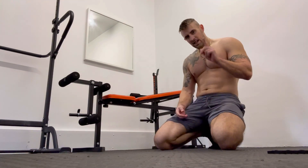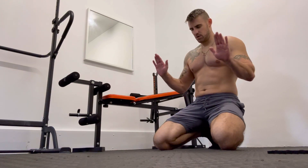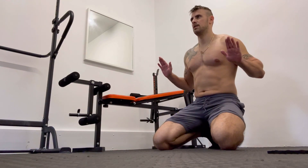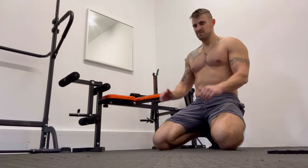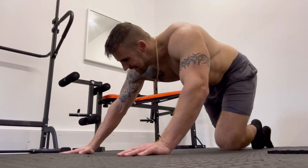For this last exercise we're going to be doing the half push-up again, but rather than having your arms fully extended, you're going to have your chest all the way down to the ground and do half a push-up, then lower it back down. So you're doing the opposite portion of the half push-up.